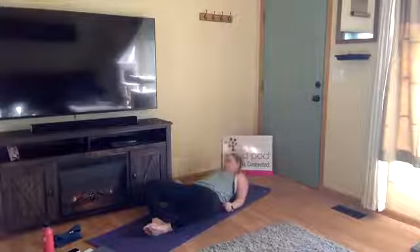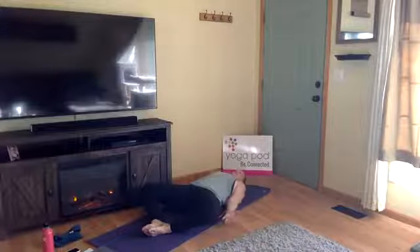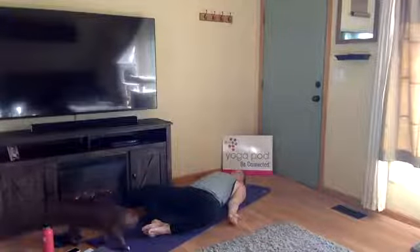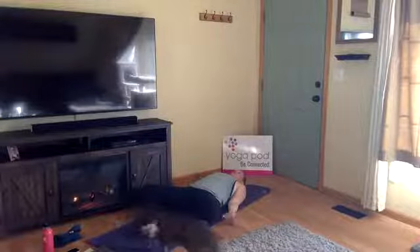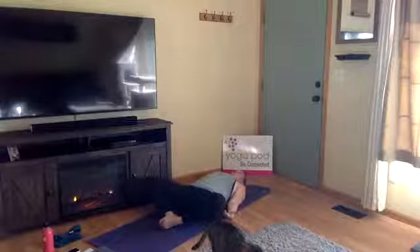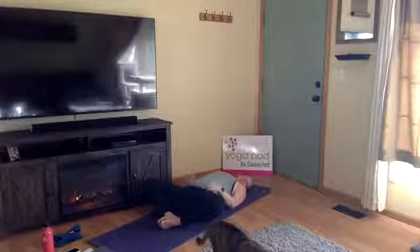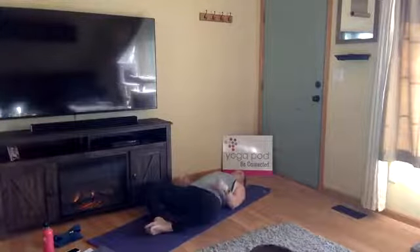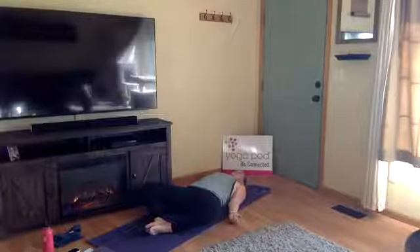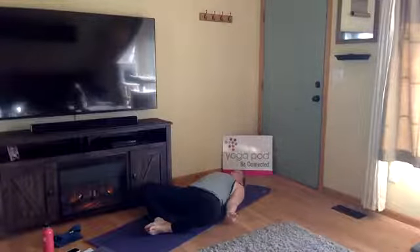I recommend palms facing up towards the sky. Let your knees draw down towards the ground. You can take this as deep as you'd like — bring your heels up towards your hips for a deeper stretch, or send your toes towards the front of your mat to release it. Go ahead and close your eyes, draw your shoulders away from your ears.